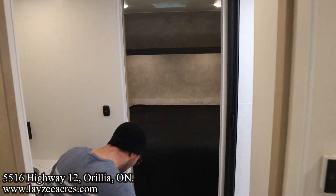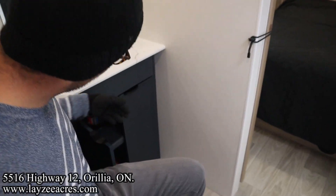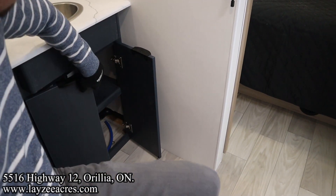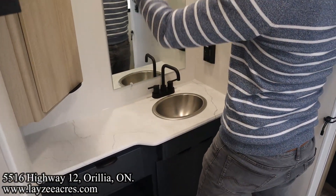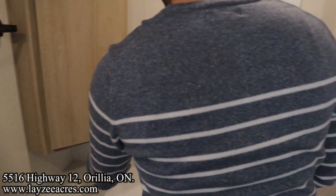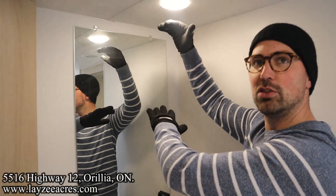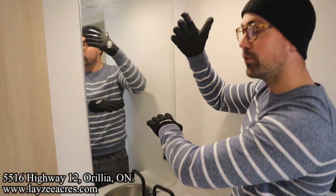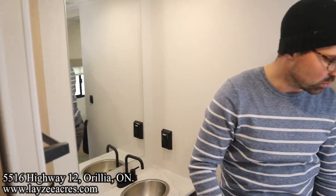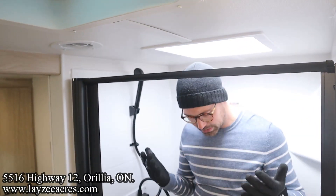Porcelain toilet in through here, covered storage, and great access to your water pump right there. There's a nice tall mirror — a lot of times in trailers the mirror is way too high and shorter people can't see themselves. This one is positioned well, nice and big, great for doing your makeup or hair.